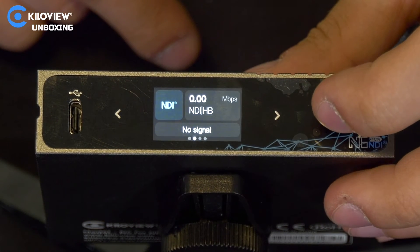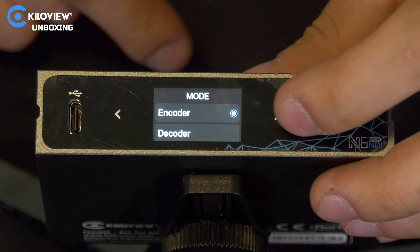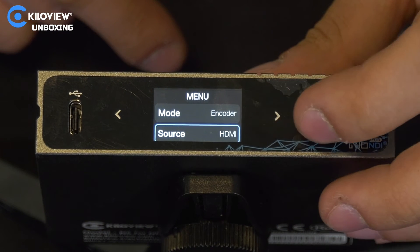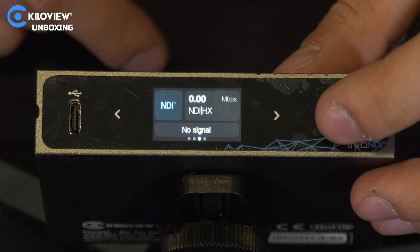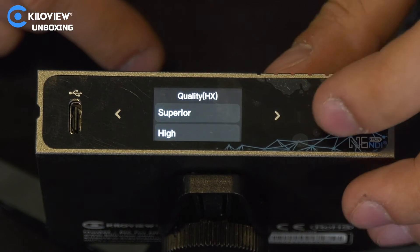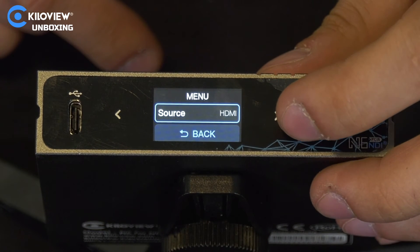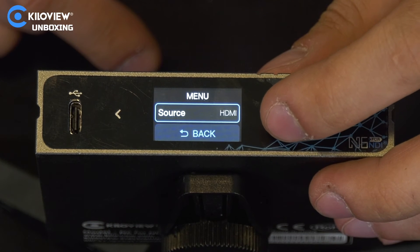In the second menu for NDI, we can choose encoder mode or decoder mode without accessing the web UI, and also select the source — either HDMI or USB webcam input. In the NDI HX menu, we can also select encoder or decoder and choose the quality of the stream from superior to poor, and again select HDMI or USB.